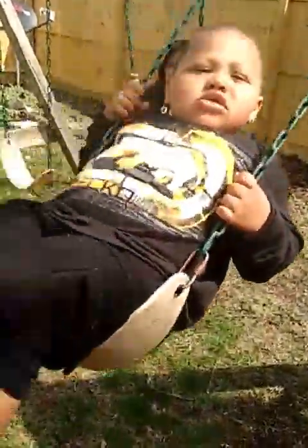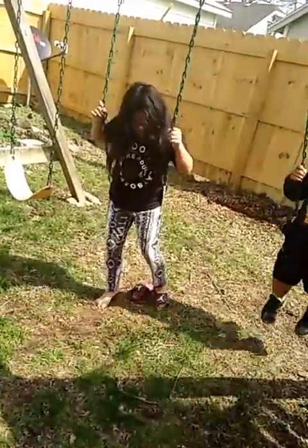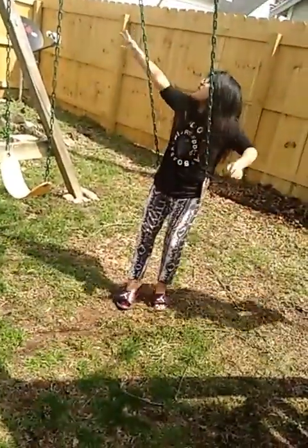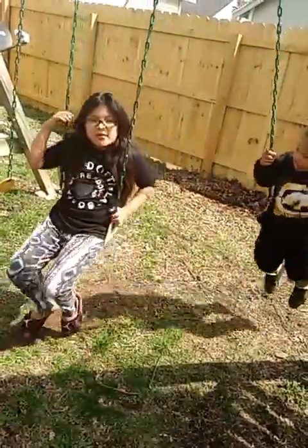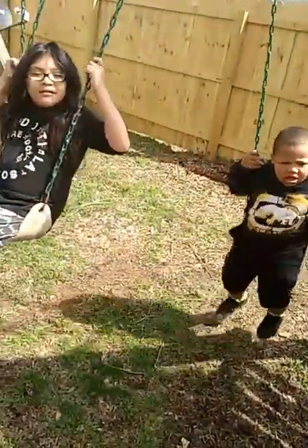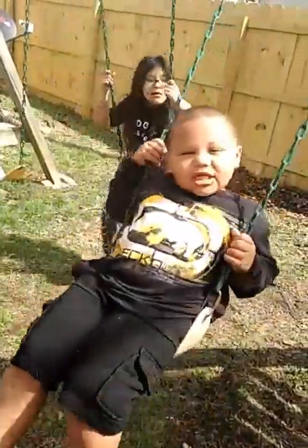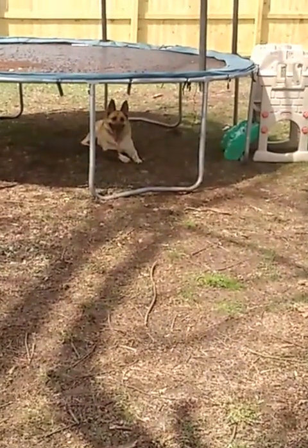Good job, guys! If it gets nice enough out today, I'm gonna come out and varnish it. We need to varnish it and then paint it — treat it and then paint it. Not the swings, not the slide — just the wood.